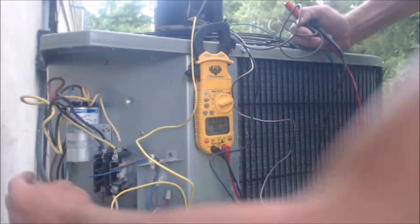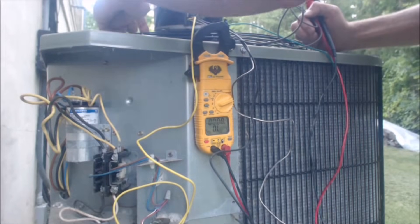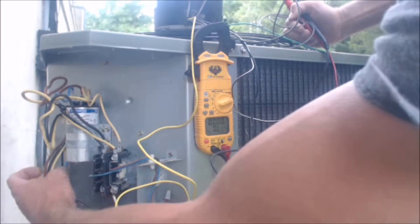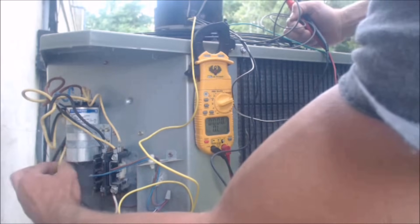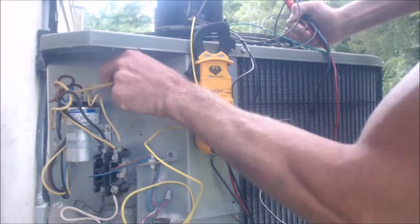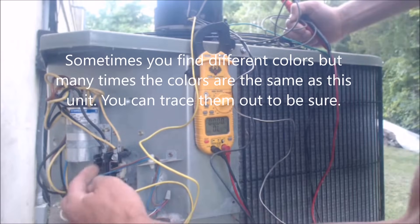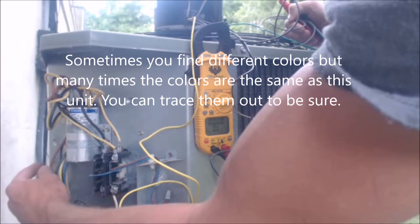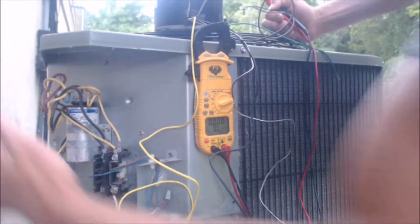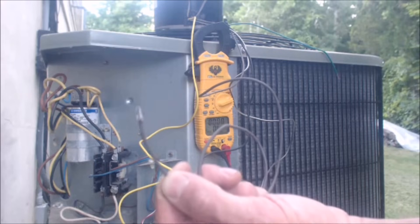These are the actual wires that come from the condenser fan into this compartment, and obviously they'll come out when you replace the fan. If you ever want to trace them out, just look from up top — you can always see them and follow them into the compartment. So yellow goes to common, the black wire goes to that part of the contactor, and the brown wire goes to the fan terminal of the capacitor — and that's where your new brown wire will connect.